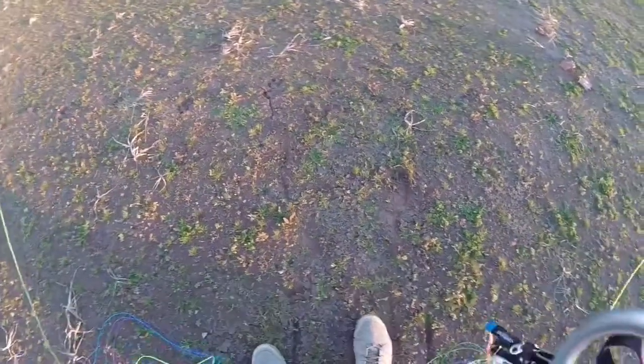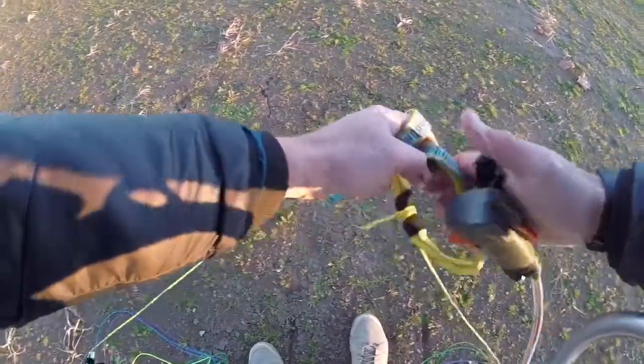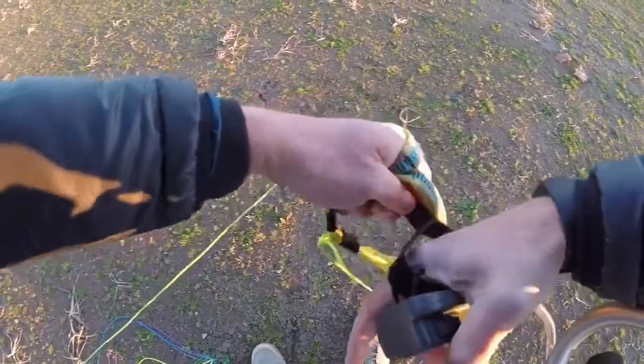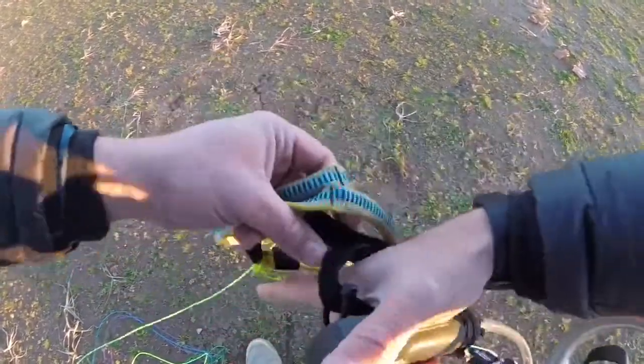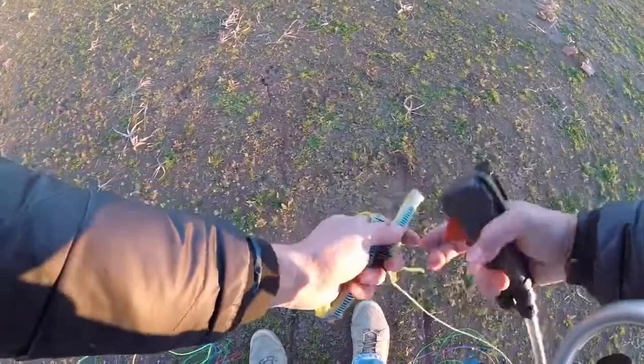I am getting ready to do a forward launch and I go clear to pulleys pulling the brake. I am going to adjust the strap on my throttle to make sure that it is secure. And I am also going through my pre-check again, making sure that my brakes are clear to pulley.